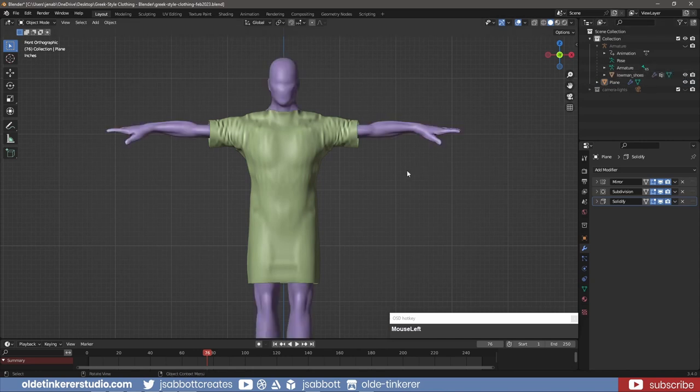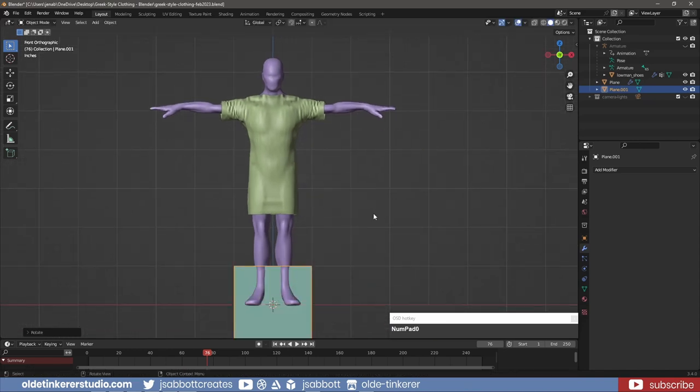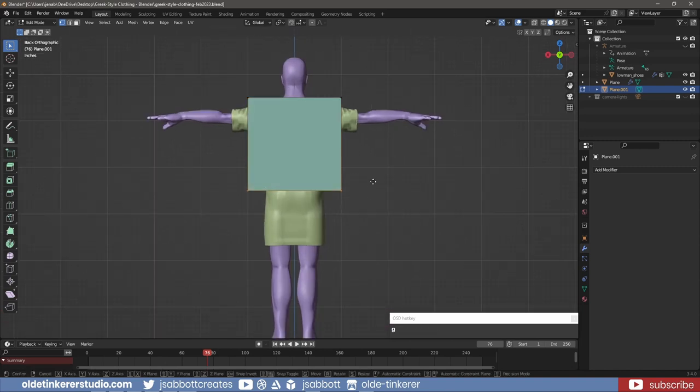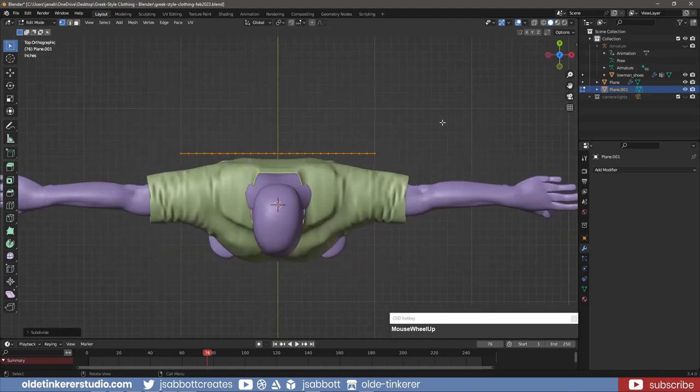I will now add a Cloak to the model. I add a plane and rotate it around the X-Axis by 90 degrees. In Edit Mode, I move the plane behind the Human. I scale it along the Z-Axis so it is just above his shoulders and about mid-calf. In Object Mode, I use Ctrl-A and apply all the transforms. In Edit Mode, I right-click on the plane and subdivide it using 24 cuts. I select the top five vertices on each side of the cloak and extrude them along the Y-Axis until they are about mid-shoulder.